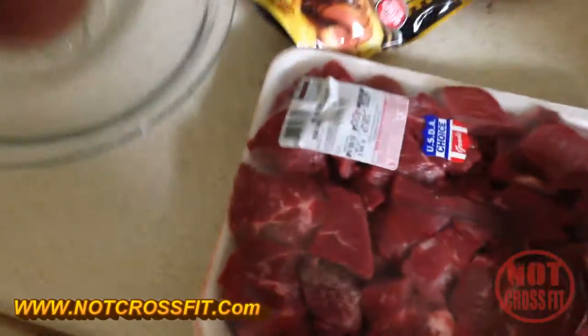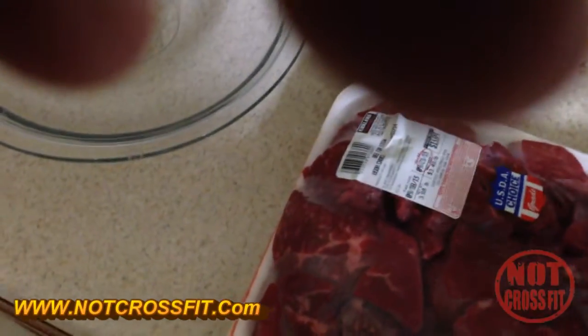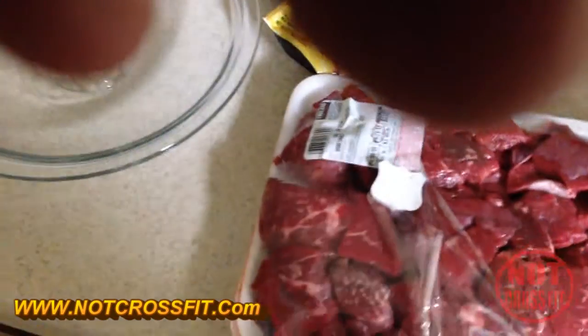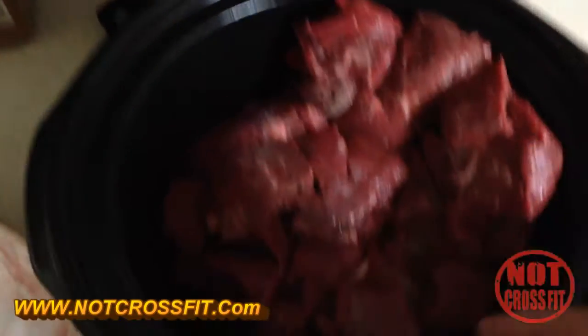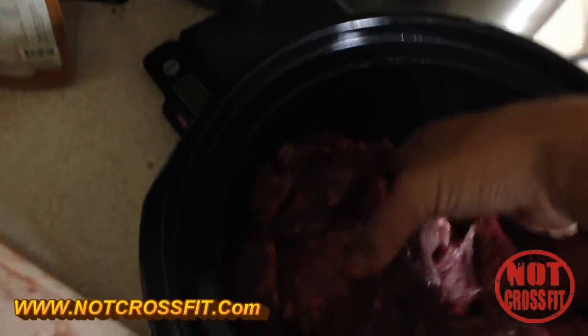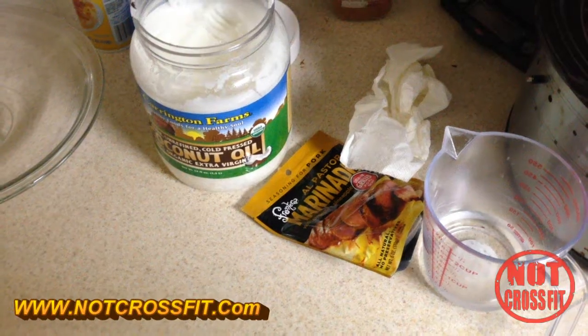Next thing you want to do is get your meat. I got this beef stew from Costco — it's already cut up, which is nice. It was $13.98 for four pounds, so that's pretty cheap. We're gonna take this and put it in the crock pot.